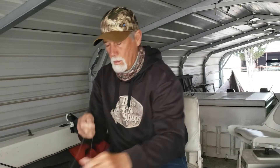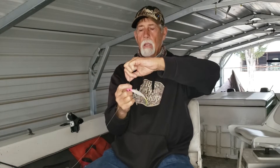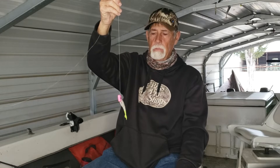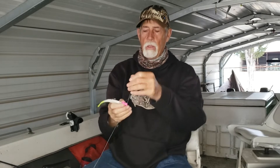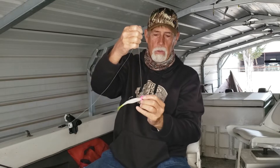This one is rigged up on 25 pound braid. I fish 25 or 30, and I've found that the smaller the diameter, the better results you have. Don't want to go much smaller than that. Even on this 25, after you catch a few fish, the teeth will nick the line right in front of the knot in this area, and you'll want to pay attention and retie — cut off about six inches of line and retie.